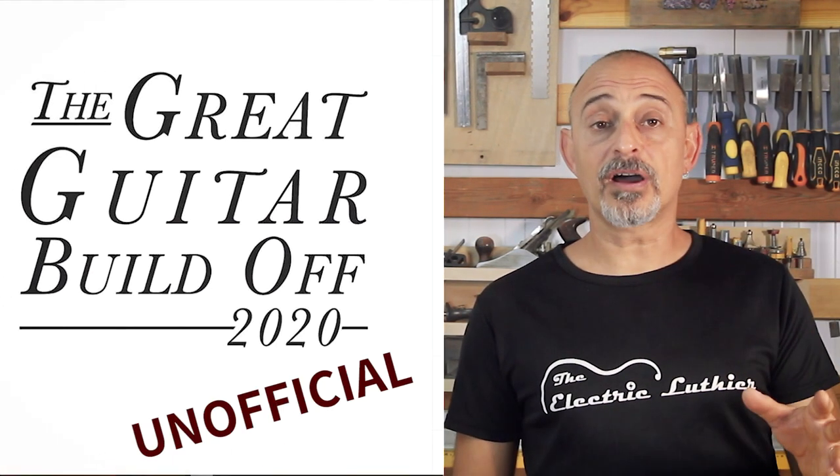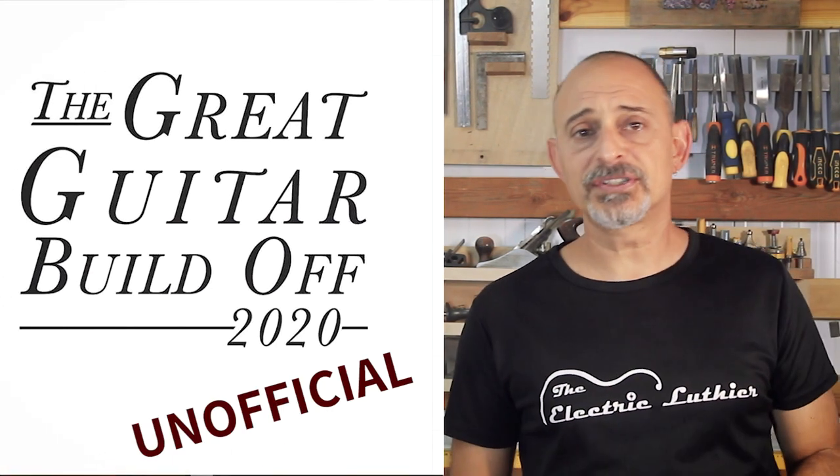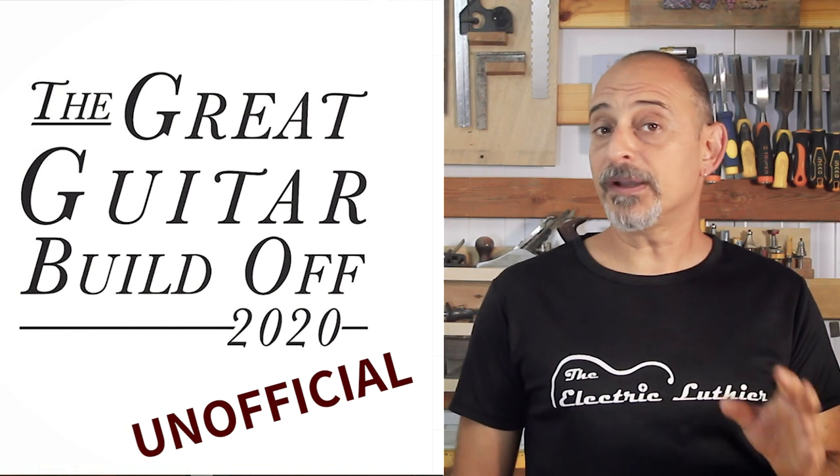If you're interested in building guitars or kits with relatively simple tools and techniques, stay with me. I'll be continuing my original designed guitar for the Great Guitar Build-Off unofficial competition. I'll be going step by step and showing methods even first-time guitar builders should be able to follow. So stick around, let's build a guitar.